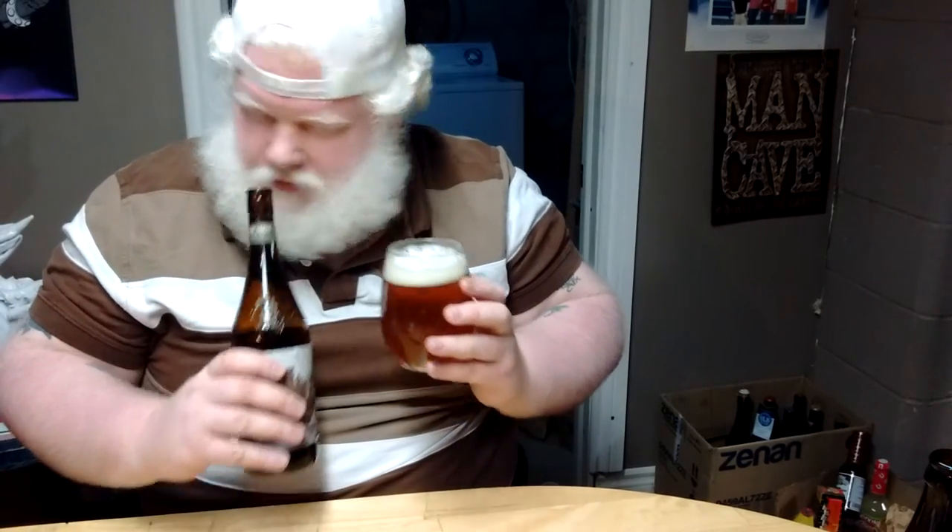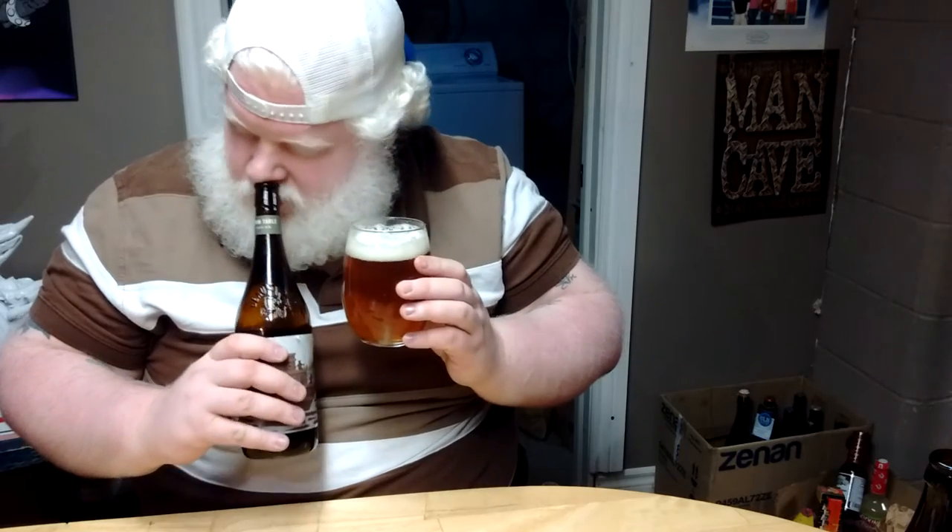Smell. Malt, caramel, touch of orange, very minuscule touch of cedar. Smells the part. Let's try it.